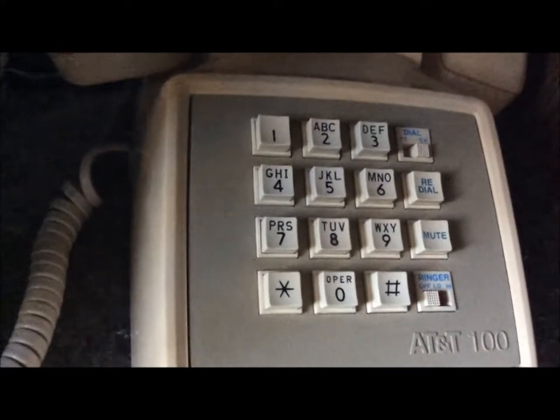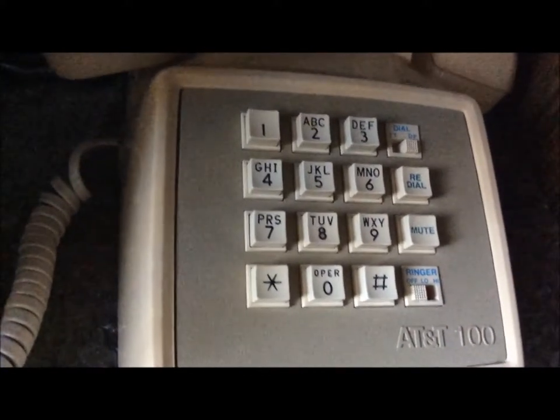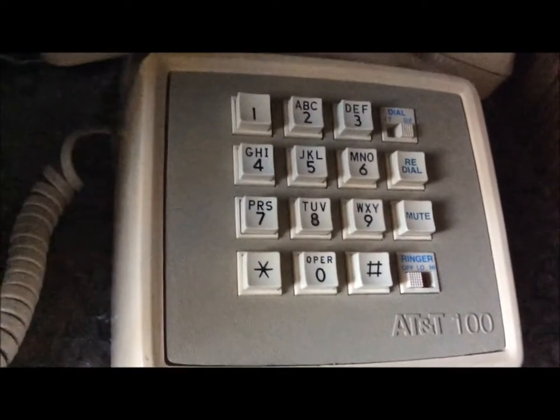This phone has two options for dialing: touch tone and dial pulse, and it's currently set to dial pulse. You'll also see that I have the ringer turned off on this phone, and I also have it turned off on this phone. First, let's test it on touch tone. We got dial tone, and it rings.